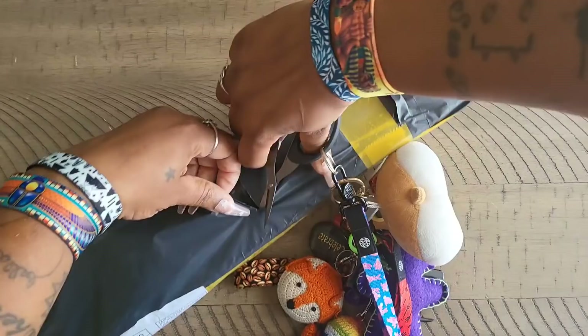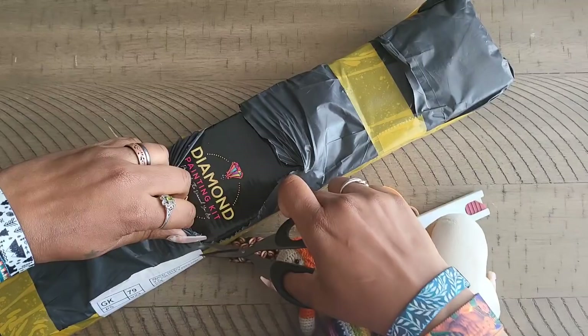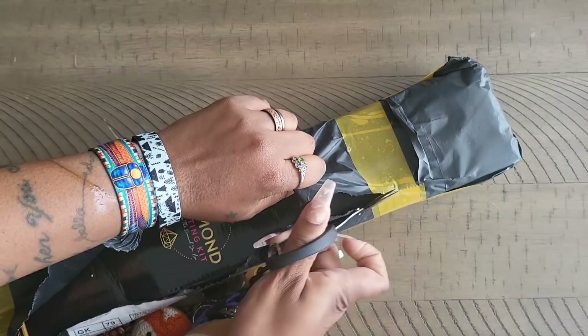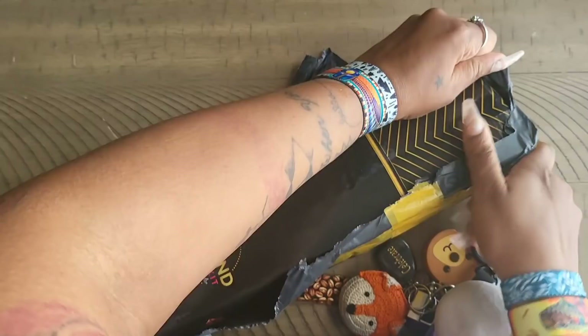We're just going to tear through this plastic trash bag material. I received this a little bit ago and I was trying to check my tracking numbers to see exactly where it came from. None of my tracking said that anything was due to be delivered yet — we all know tracking can be a little off sometimes. So how are you guys doing today? Let's get into this.